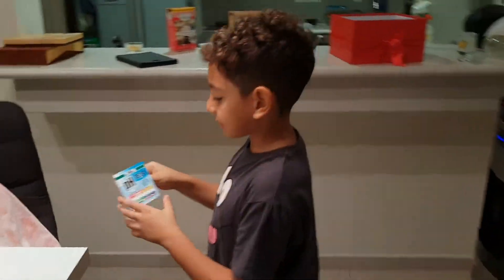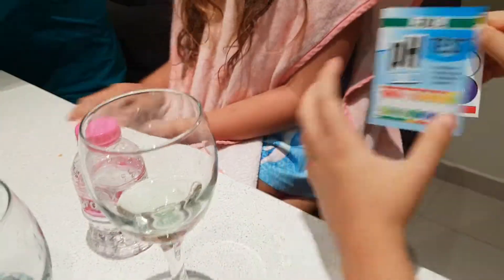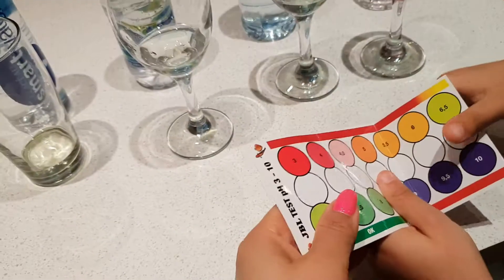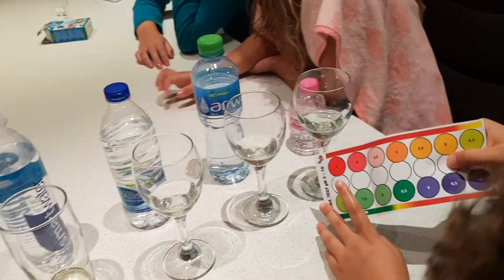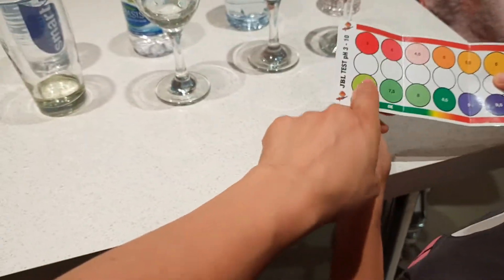Gently, gently. The first one, which is Larynx — let's see, it's hit pH 6.5. You can tell from the color. The next one, I would say it's more towards eight to be honest — seven to seven point five to eight for this. Arwa — a bit less, so yeah, seven-ish, between 6.5 and 7.